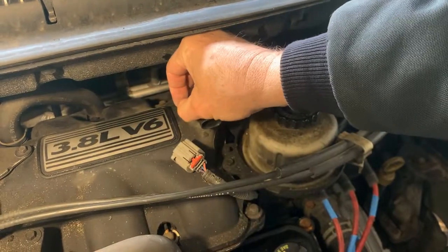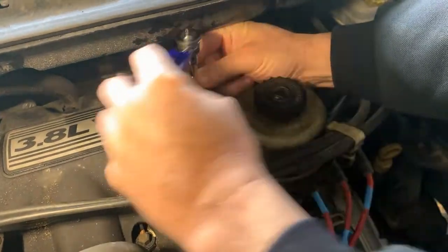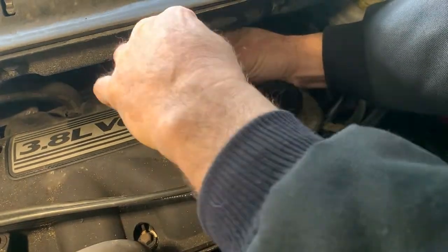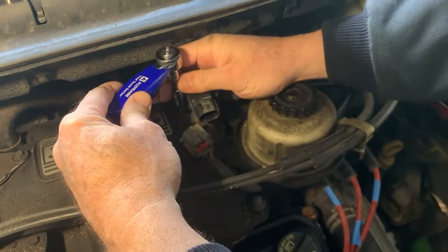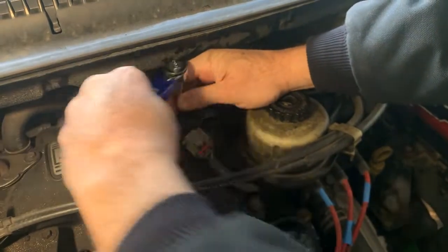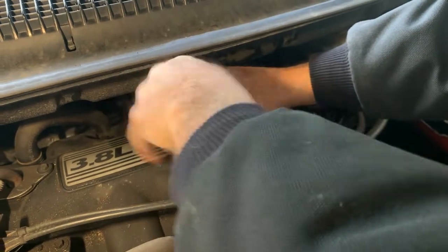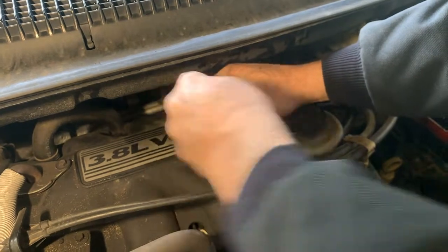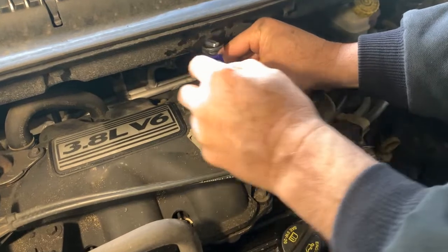Going good. Just tighten these up once you get them started. A little snug — do this one the same way. Tighten that up; just use a little quarter-inch drive because it's just plastic. Tight.